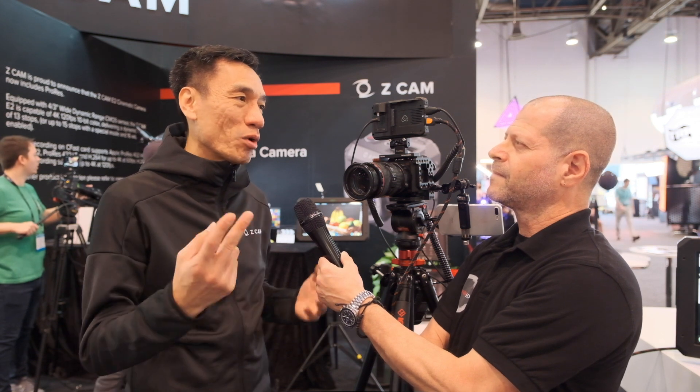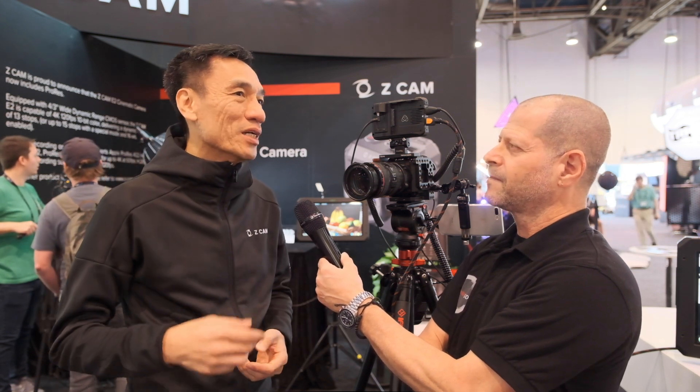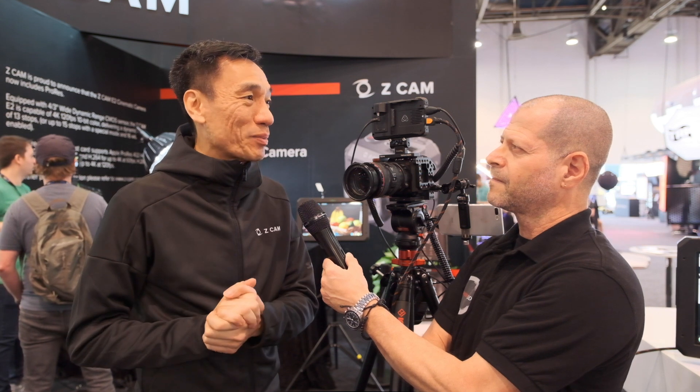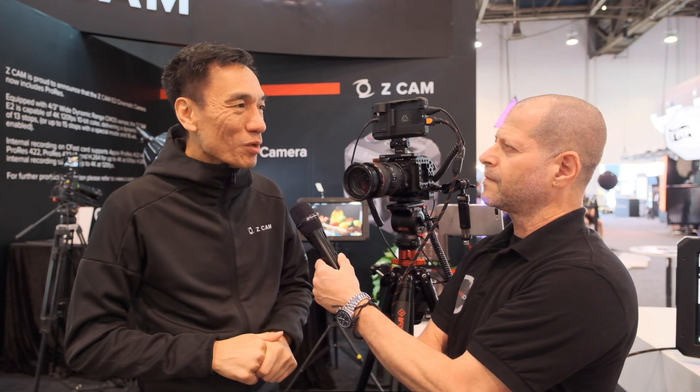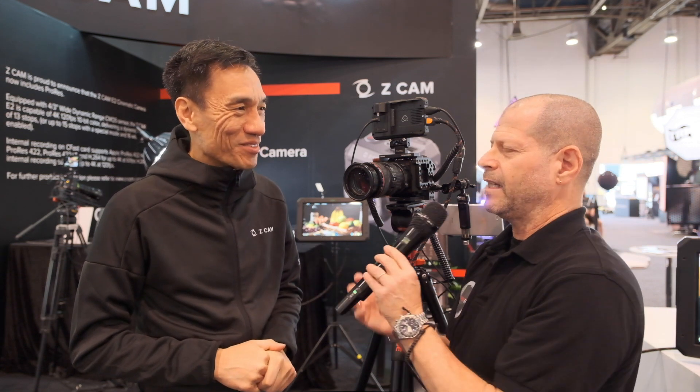Lately, two of our Z-CAM V1 Pro units have been sent to the International Space Station, which is going to show some very cool, very exciting content. And then you moved from VR to actual cinema cameras — am I right? It is actually a continuation of our journey.